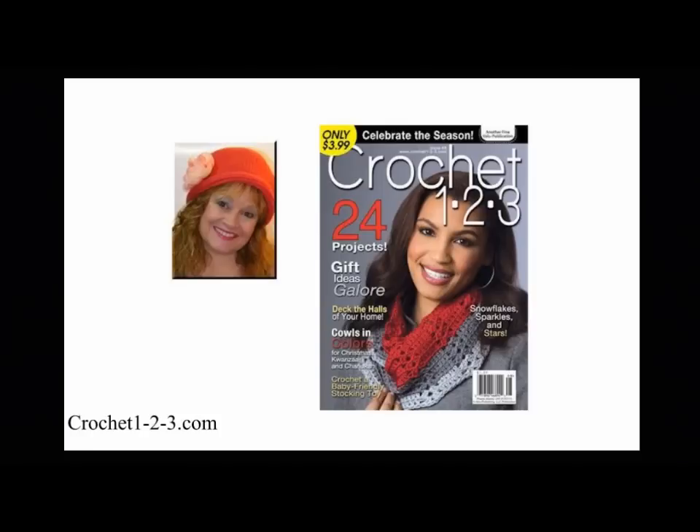This is Kim Guzman with Crochet123 Magazine. In issue 8, I was asked to make three projects using fun novelty yarns. All three projects are cowls representing each of the major winter holidays.